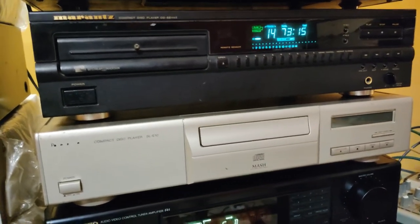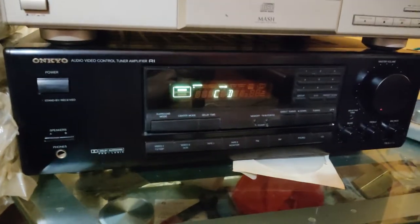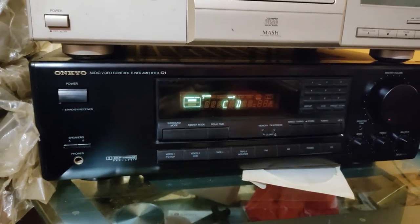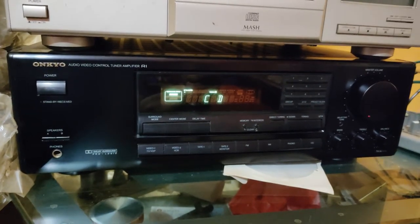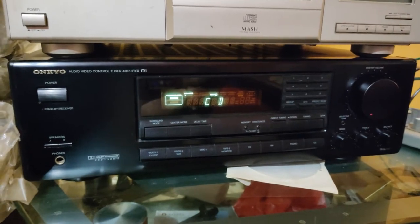Sometimes I master on these decks in analog and then convert back to digital for publishing. This is my Onkyo receiver — I bought this from Brandsmart Miami on Palmetto, 826, if you guys are from Miami you know what that is. I think the brands are still there.